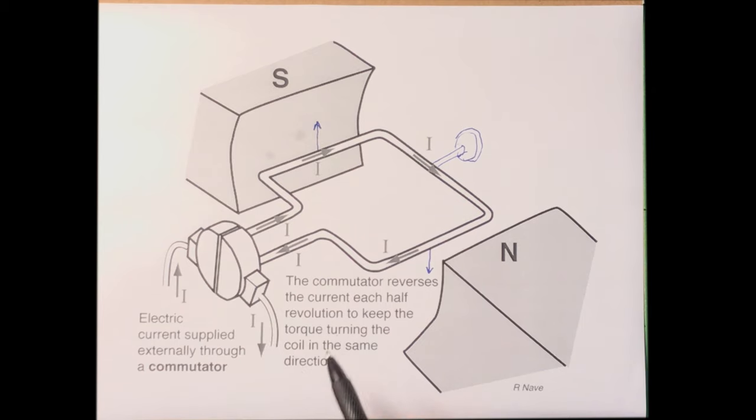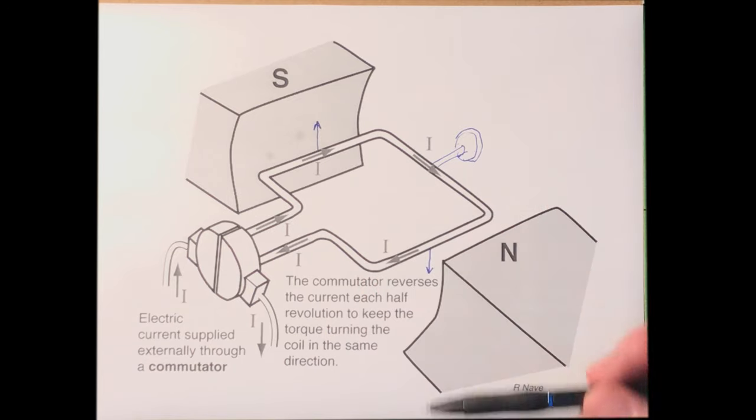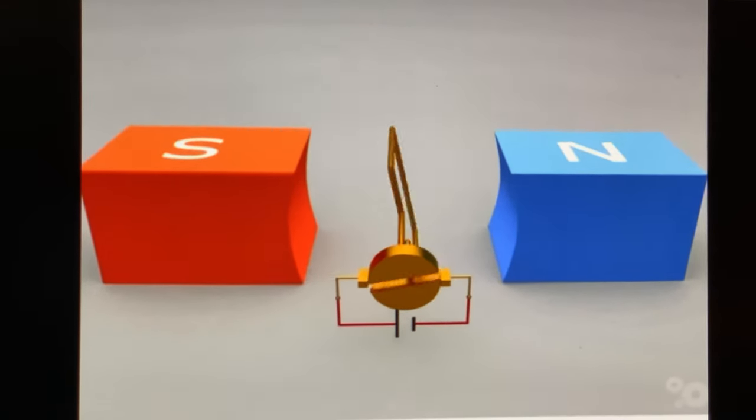This is the basis for every type of motor: the interaction between current and a magnetic field causes rotation. Real motors are more complicated, but the fundamental principle is the same — magnetic fields and currents interacting to produce rotation. We'll continue with magnetic fields from a different perspective next time.